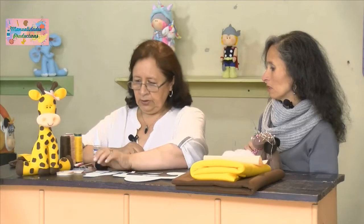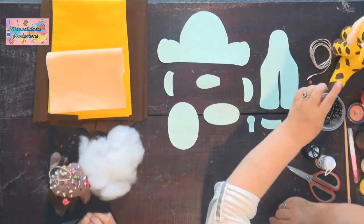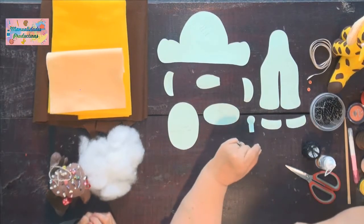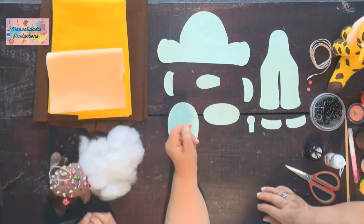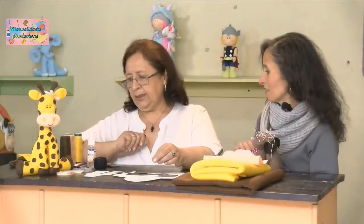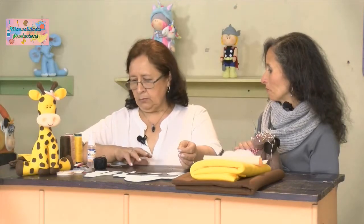También necesitamos cinta, los ojitos, las perlitas. Estos botones van en la trompita, como formando los fuelles de la jirafa. Hilo y silicona para pegar nuestras manchitas. También vamos a aplicar rubor. Y tijeras.